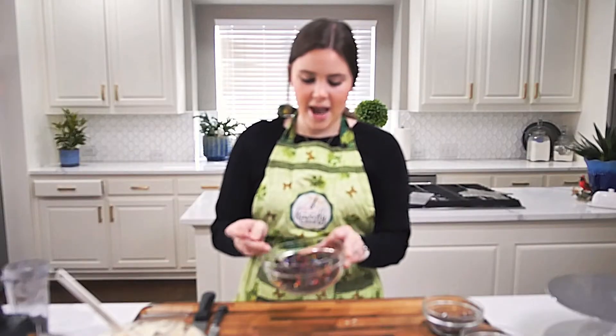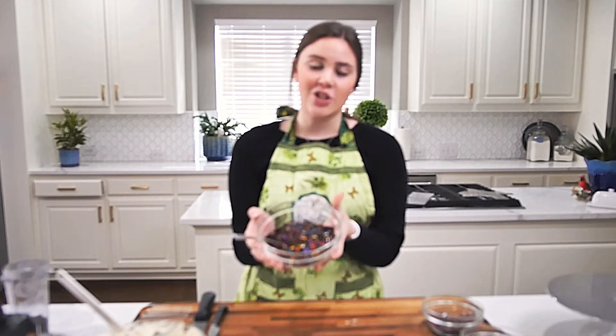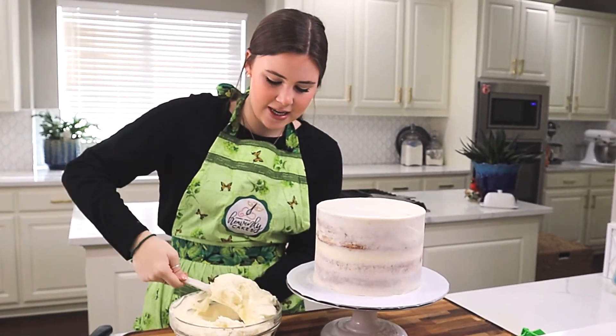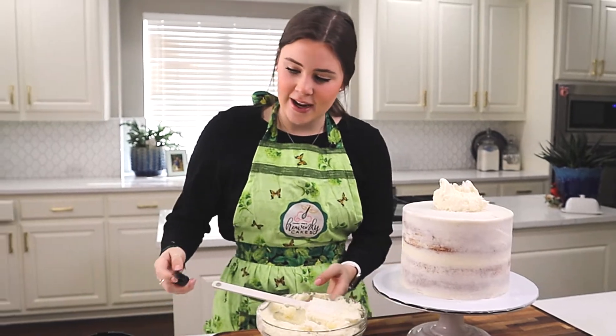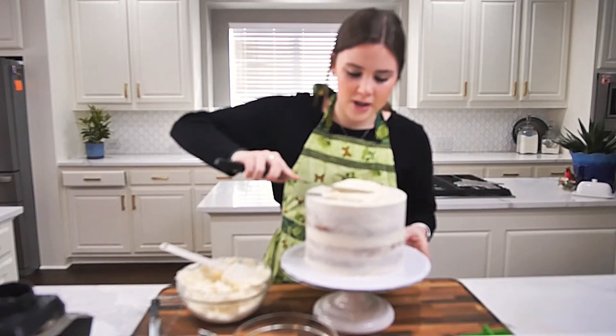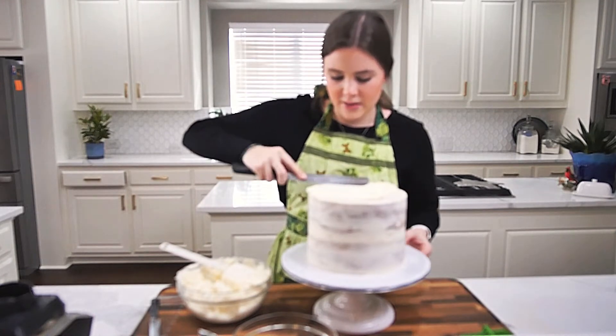At the end I'll be adding some colorful gumballs and candy, but for the base of my trash this is perfect. My trash is made and my cake is out of the freezer, so I am going to ice this as I normally would, starting at the top and going around the sides.